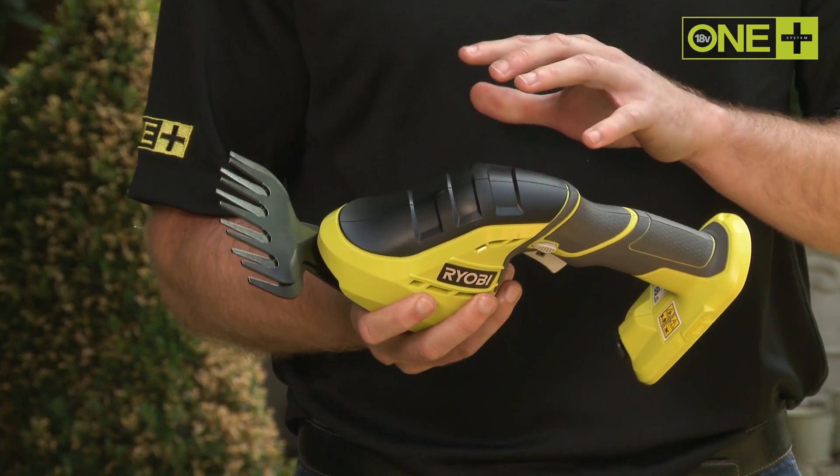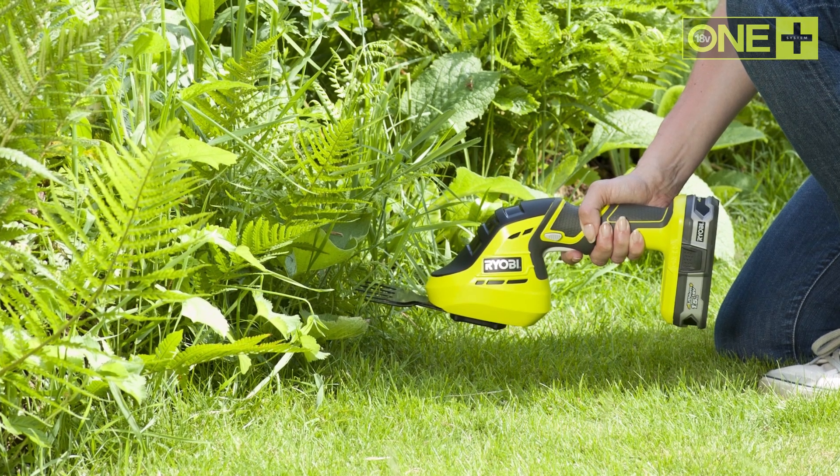The 12 centimeter blade ensures a smooth cut, whether around a mailbox or for a precise cut around a flower bed.